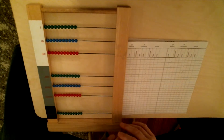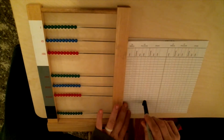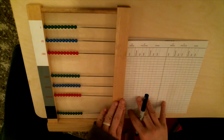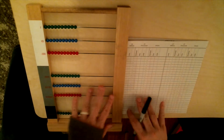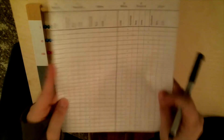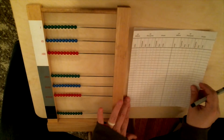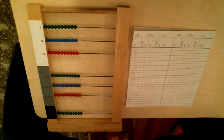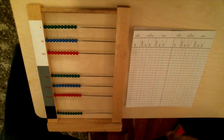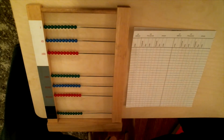Hi everybody! Today we are finally going to do some multiplication with our large bead frame. I have the bead frame here, laid on the table so you can see the bead frame and my paper at the same time. And I have our large bead frame paper here. If you don't have a color printer at home, that's perfectly fine — you can just use a ruler and markers to make the colors on your paper work. So without further ado, let's get started.